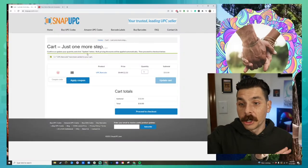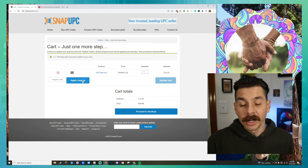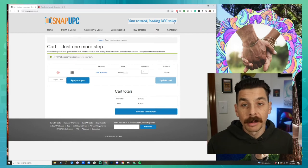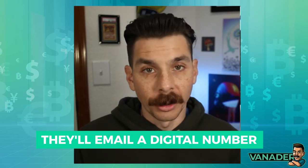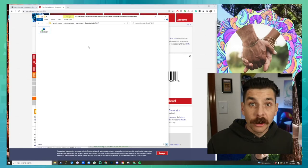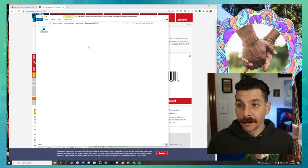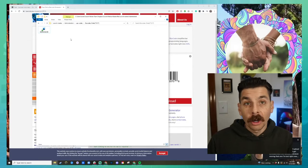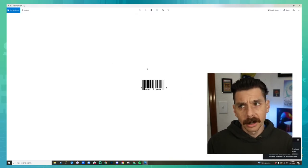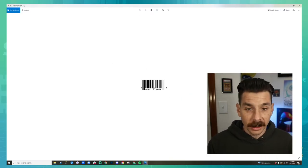Somehow we have to create it and get it to the designers so they can put it on the packaging — so this is how it's done. You go through the website, purchase the codes, create an account if you want, but basically they will email you afterwards. They're going to email you a number. After you've made your purchase on Snap UPC, you're going to get a file containing one or however many UPC codes you purchased. There's going to be two different files: an Excel file which just lists the UPC number in a spreadsheet, and then a file that is a JPEG or PNG.